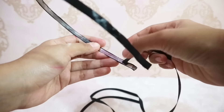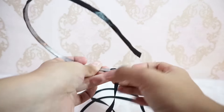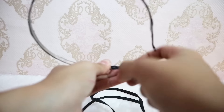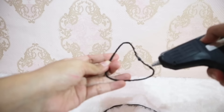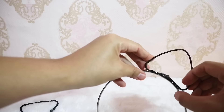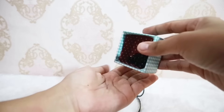Tempelkan pita ke atas bando-nya sampai menutupi semua bagian atasnya. Lilit juga ujung bando-nya. Kawat bentuk segitiga yang sudah dibuat tadi akan ditempelkan ke atas bando-nya dengan lem tembak. Setelah jadi, gunakan manik-manik dan tempelkan ke atas bando-nya.